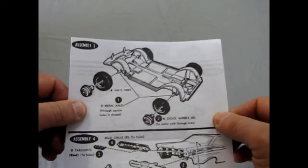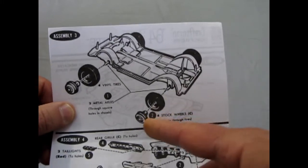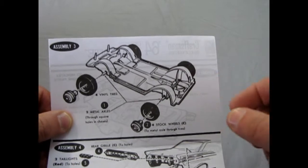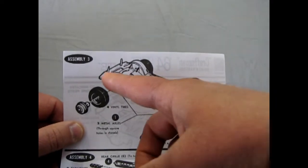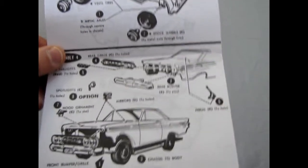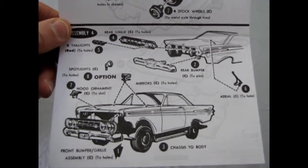Speaking of the chassis, there it is. The metal wheels just go out of the wheels, pop into the tires, go through the metal axles into the one on the other side. These long pins, of course, you chop them off, drill a hole through them. Find that big long special screw and screw it together. And there's the back.